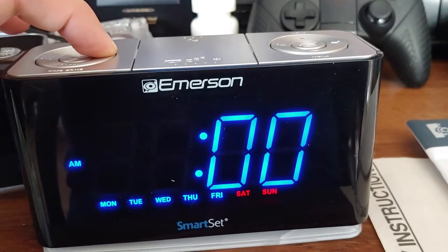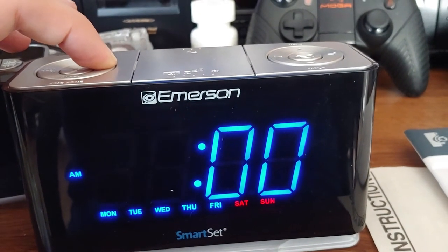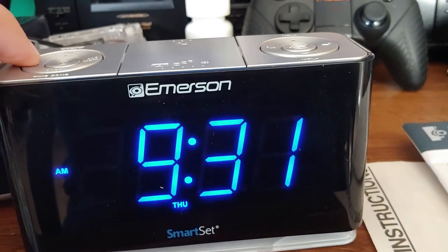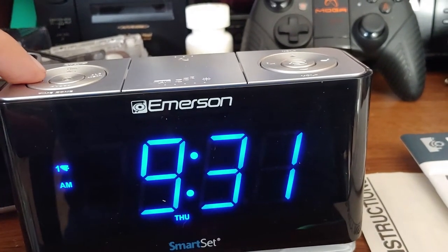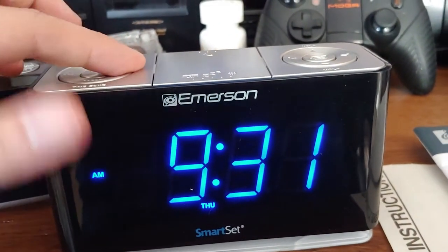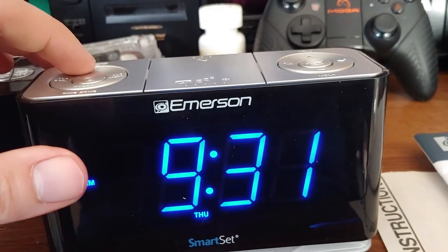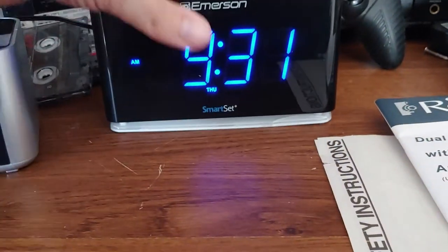If you hold this button down — there's the alarm — you've got to hold it and then use the directionals. That's for alarm two; that's alarm one. That button activates either the alarm sound or music. But yeah, there's nothing about showing the year, so it's kind of funny that they removed that feature.